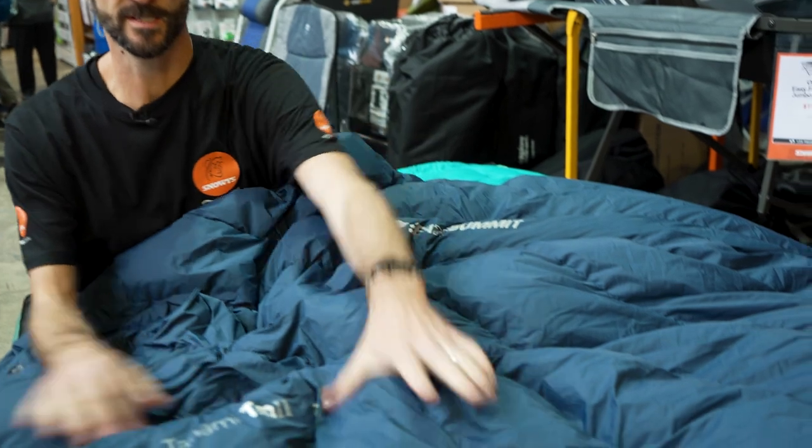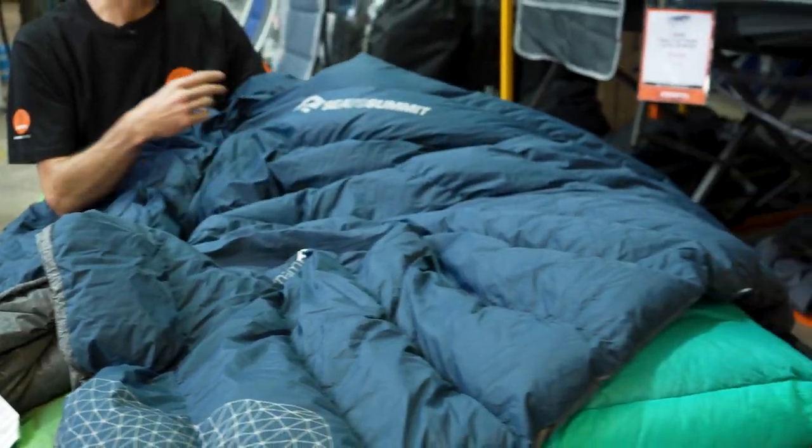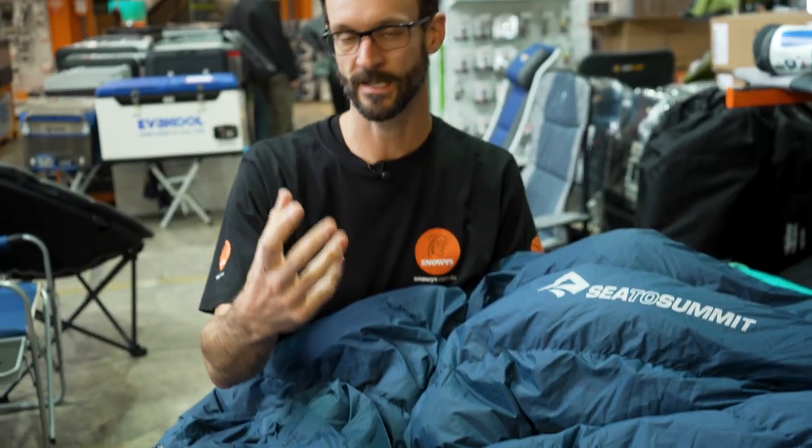This comforter is just a big square quilt, or a doona. It's filled with down — a perfect lightweight replacement for a bulky sleeping bag or a synthetic doona that you might use in a swag or a rooftop tent.